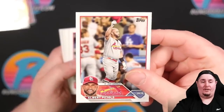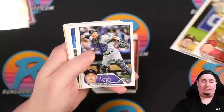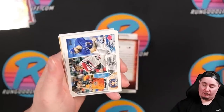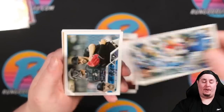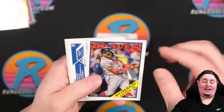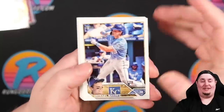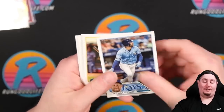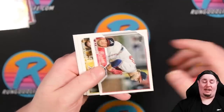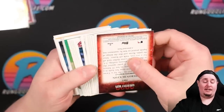Pujols — love that photo, calling it a career. King Cavalli rookie, Jonah Bride rookie. With this product they have to speculate on who's going to get called up and who will be the top rookies — sometimes they get it wrong and these guys don't get up that season. Michael Massey, Graham Ashcroft — I think he was Justin Bowman not too long ago. Coming up to the final quarter of the hobby box. Haven't seen any short prints yet.